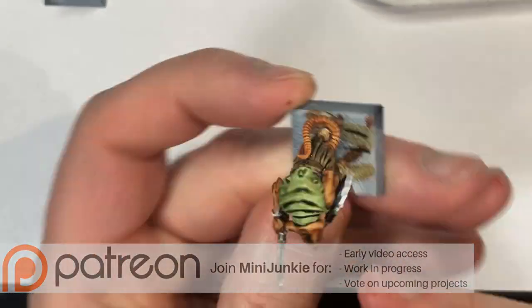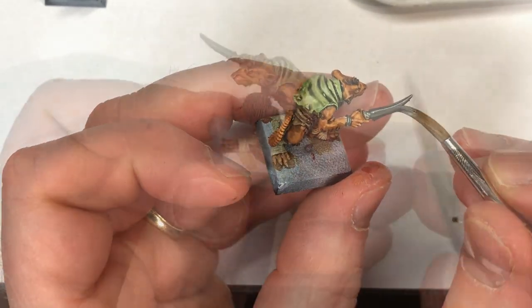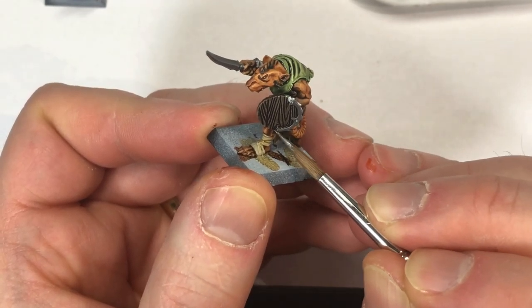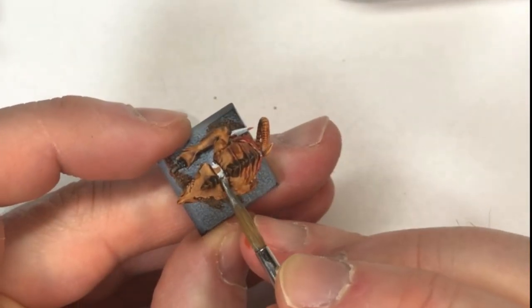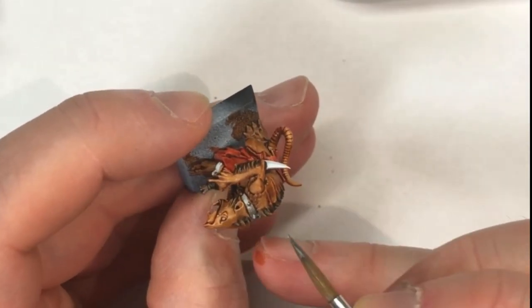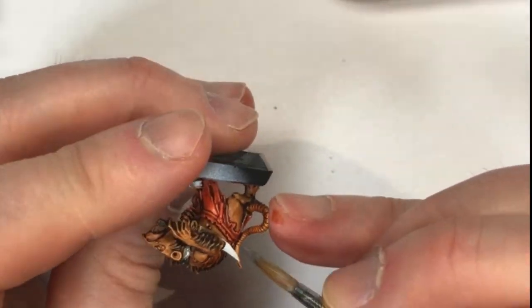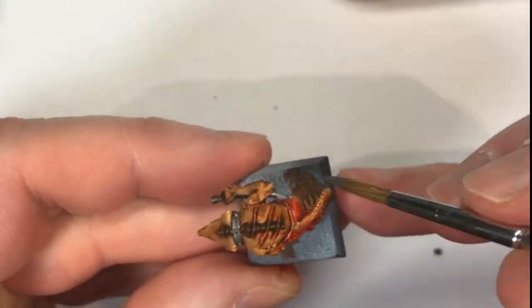I have no tried-and-true method for speed painting metallics, so I'm just taking a Bolt Gun Metal — like a Leadbelcher or any other gun metal — and painting all the weapons, any trim, manacles, and things like that. Afterwards you can always highlight that if you want, or apply a wash of Nuln Oil for some shading. Just bear in mind that the techniques we're using right now are just a basis and you can always make additions as you see fit.